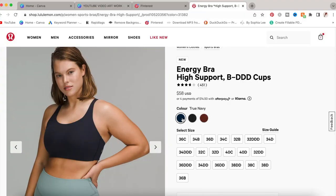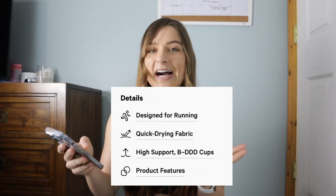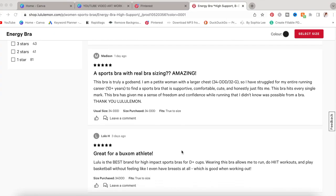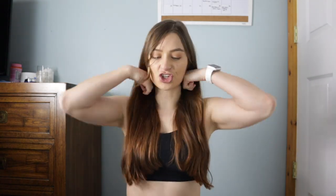Moving on to the next sports bra — the Energy Bra, high support for B to double D cups. I got it in the color date brown, but it comes in pink mist, true navy, and black. I bought it in size 32 double D. It comes in sizes 32 B to 40 triple D and was priced at $58. It's designed for running, quick-drying fabric, high support for B to triple D cups. Reviews were 3.7 out of 5 stars out of 436 reviews.